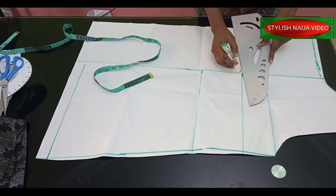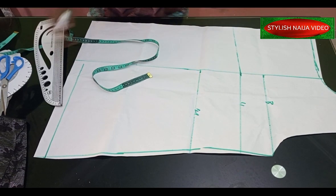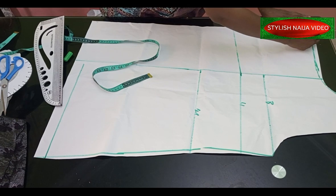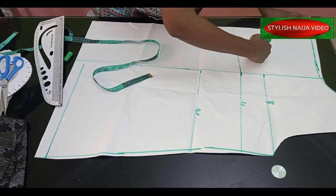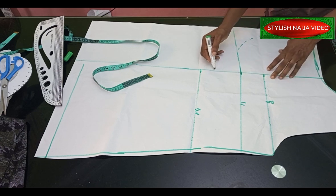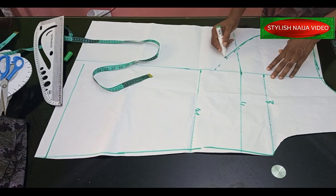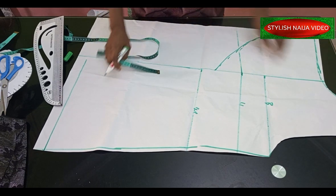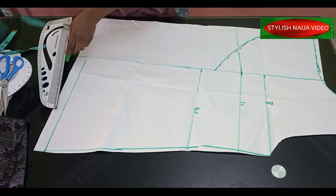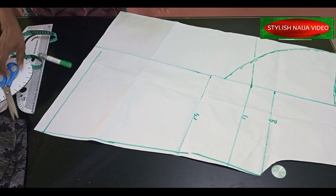The next step is to create a curve for the lapel depending on how you want it — this is optional and depends on what you want. For mine, I need to come down a little bit so it blends properly. I'll blend it into that part, then measure and check — it came to about 15 inches, which is still okay. The next step is to cut out this part; it is a simple process.